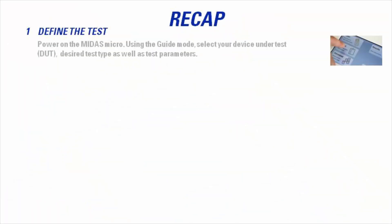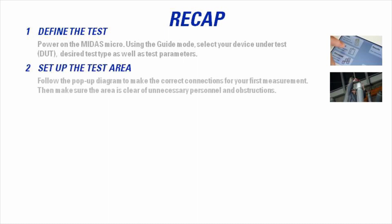To recap: define the test, then power on the Midas Micro. Using the guide mode, select your device under test, the desired test to perform, and test parameters. Then set up the test area.